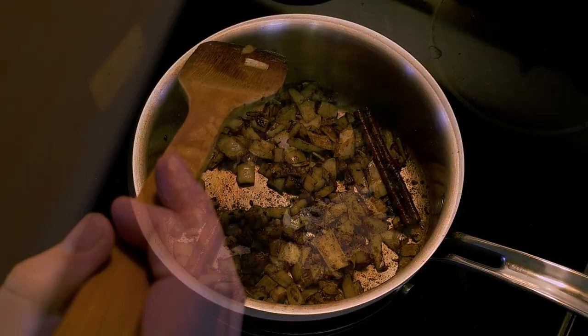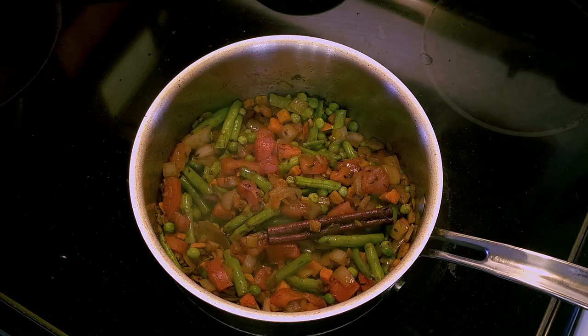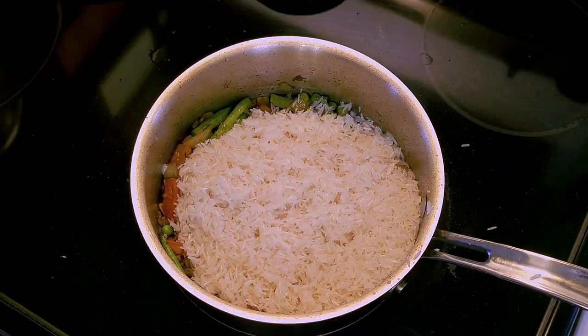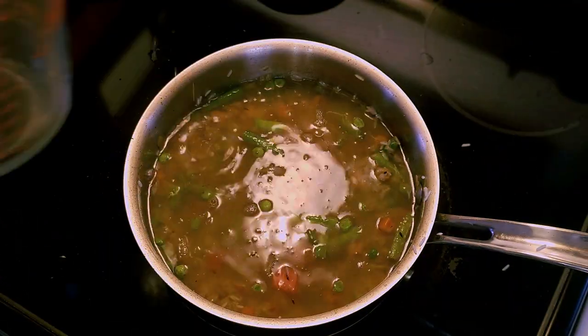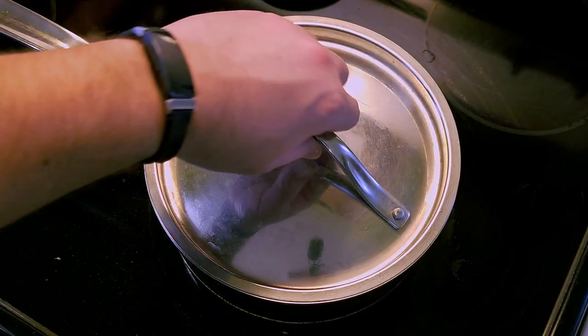Once they soften, you're clear to add your beans, your tomato, and frozen veggies. Add your rinsed rice, a little less water than normal, and cook as directed. Remember to fluff with a fork before serving.